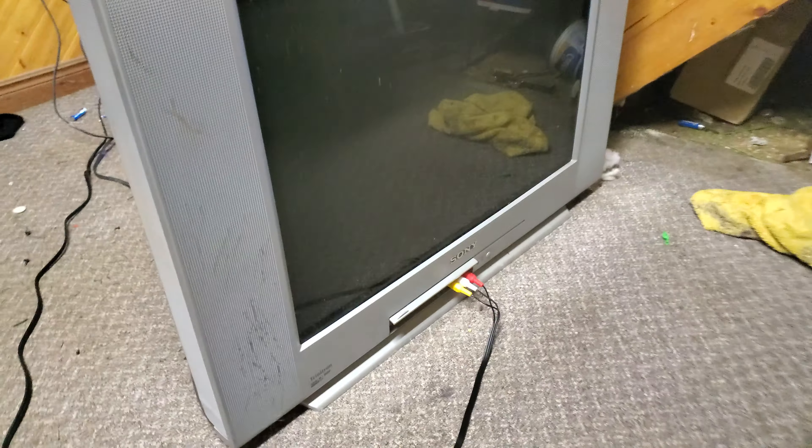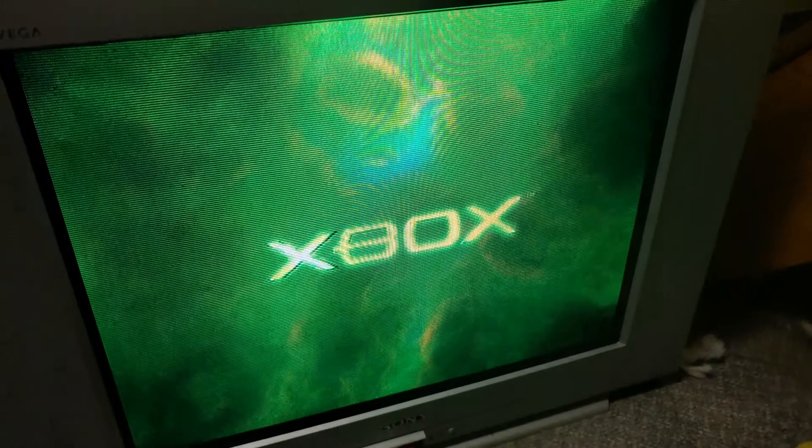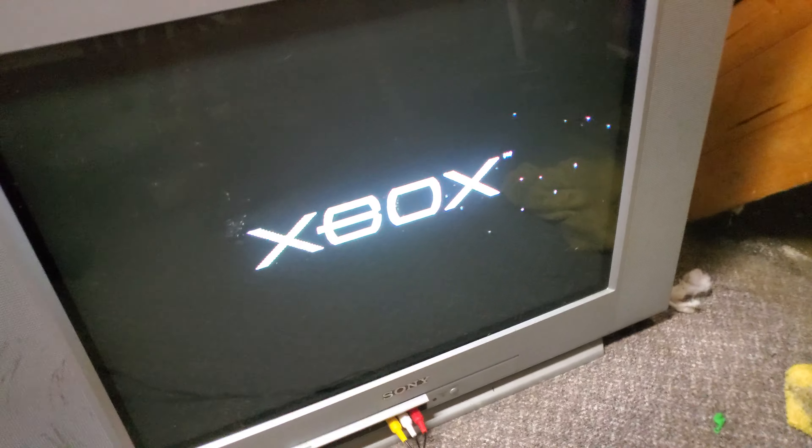It's from, like, the 90s. No, it's from 2000. Look. You remember how it was a PlayStation? That's a weird PlayStation logo, isn't it?